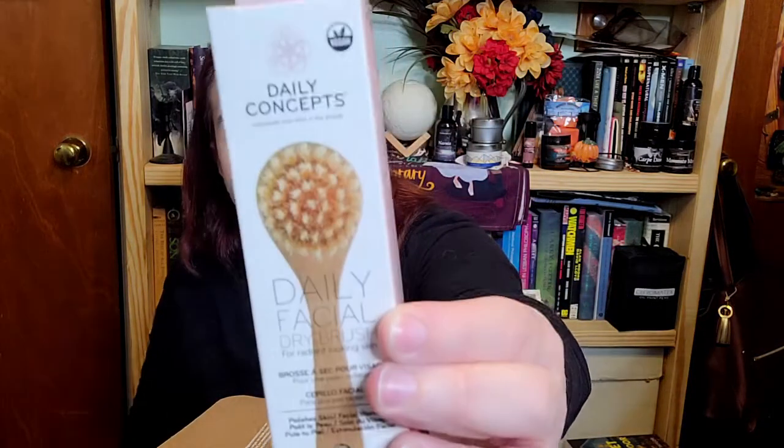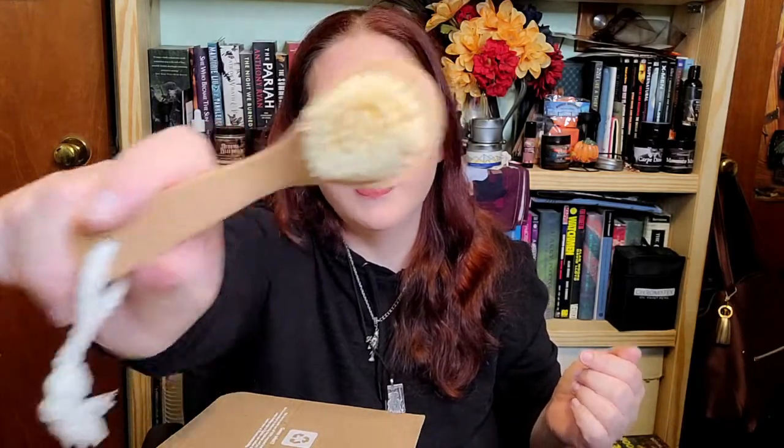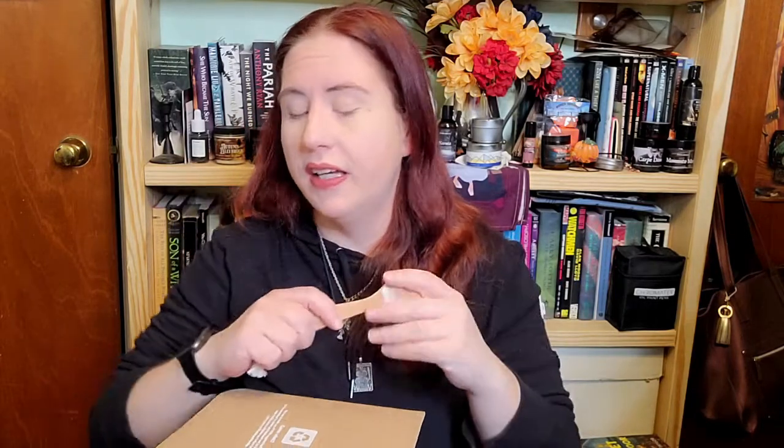This is also part of that bundle — it's just a little dry brush for your face. It's a really tiny little brush, but it feels nice. It actually feels really nice. I get really greasy from work, so this will be very handy.